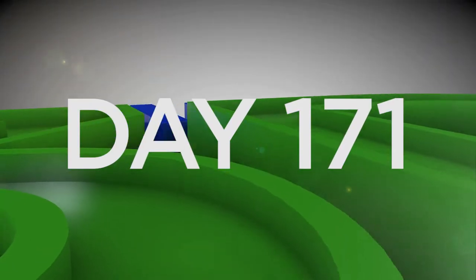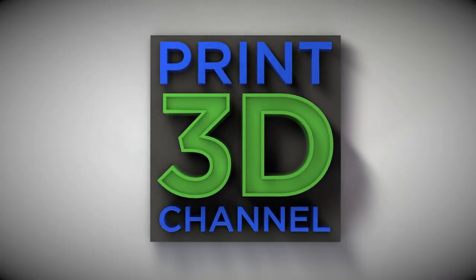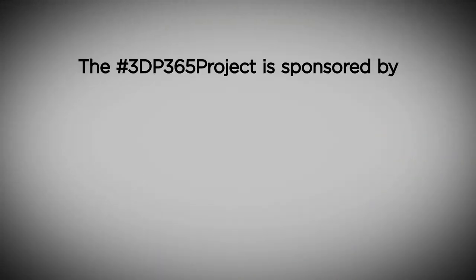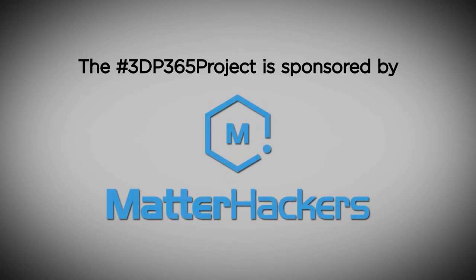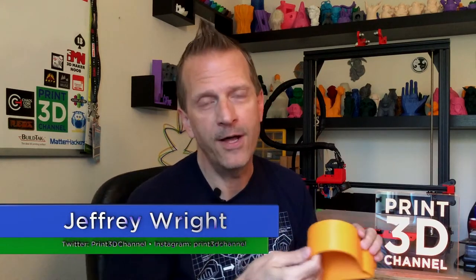Hey everybody, welcome back to the Print 3D channel. Today is June 20th, and that means day 171 of the 3DP 365 project. On today's episode we printed out this very cool piano planter, so stick around.